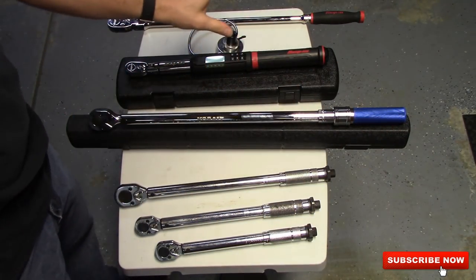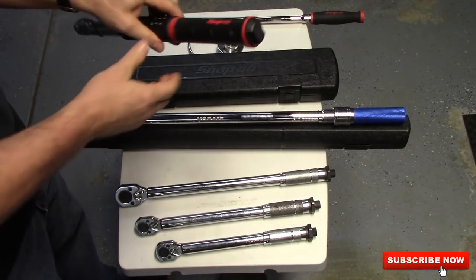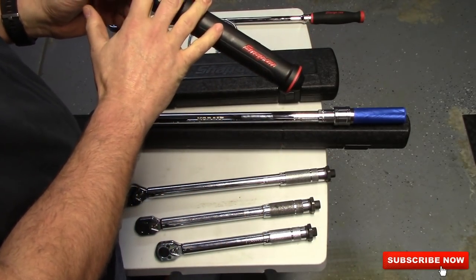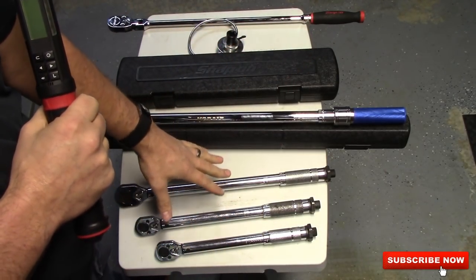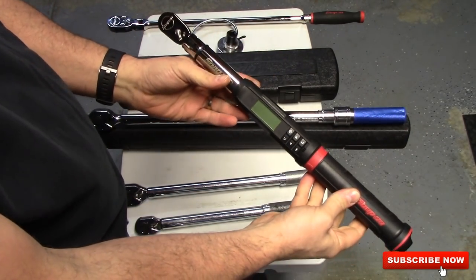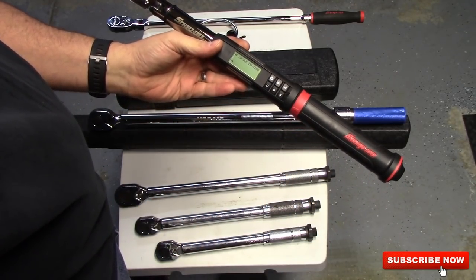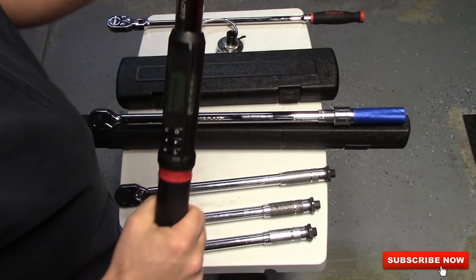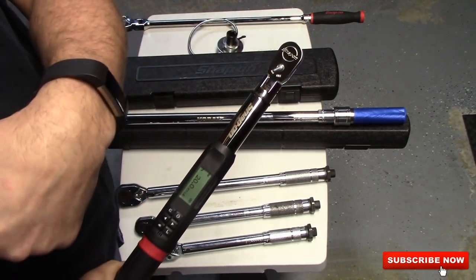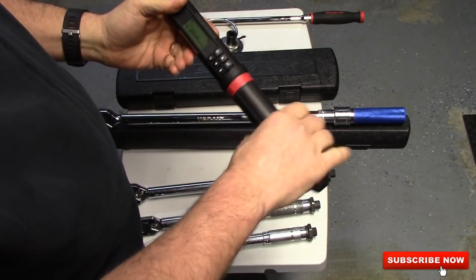And then this is my most recent — this is a Snap-on. I bought this about a month ago. I finally upgraded because this torque wrench pretty much eliminates these torque wrenches and what I'm going to show you after this. It is digital. It's a 3/8 head with 80 tooth, and this is basically the exact same head that's on my other ratchets. If something happens to it, they can take the head off, put a new one on and you're ready to go.